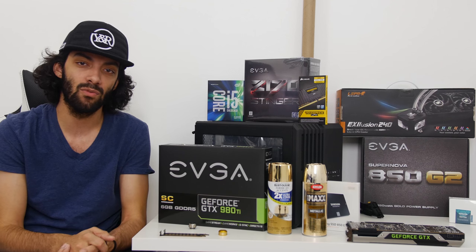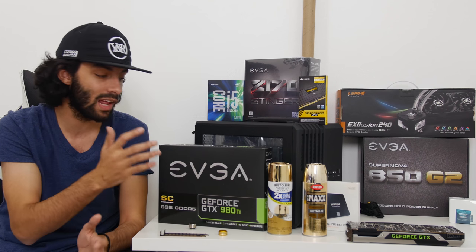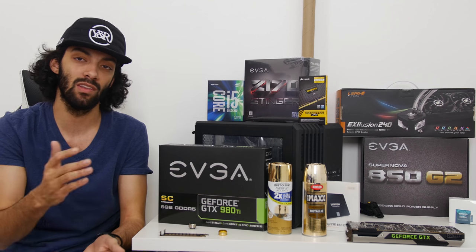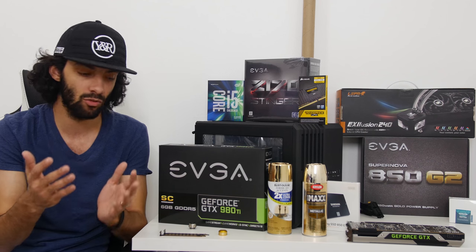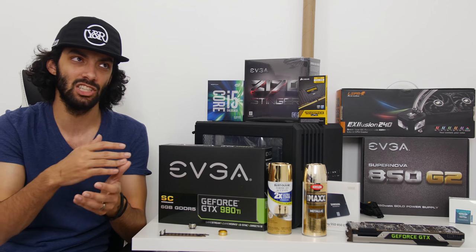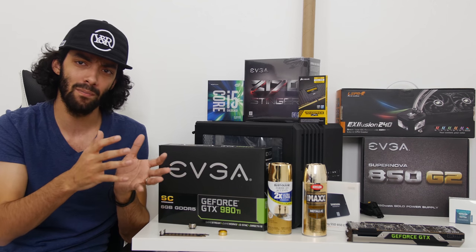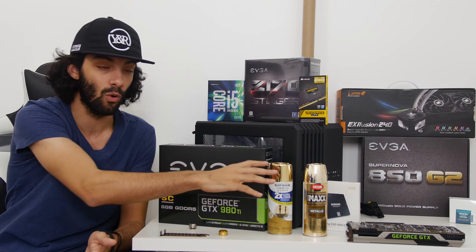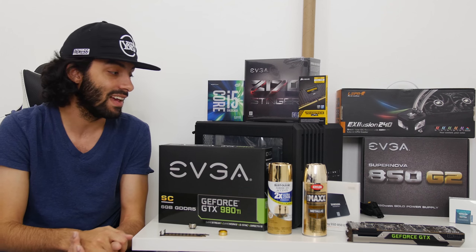What is up y'all, this is Travis aka The Raw View, and this is my friend's computer that I am putting together. He wanted to go with a black and gold theme, so in this video I'm going to show you guys how to do some painting to the case and show how a little bit of paint goes a long way, especially when you're painting something like gold.